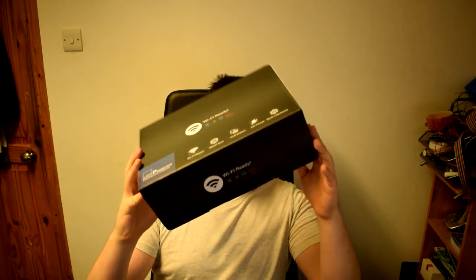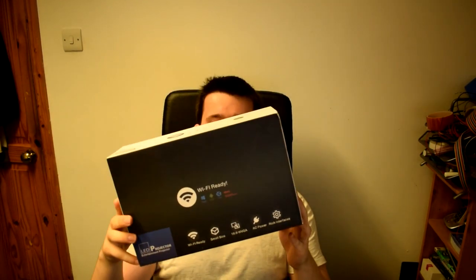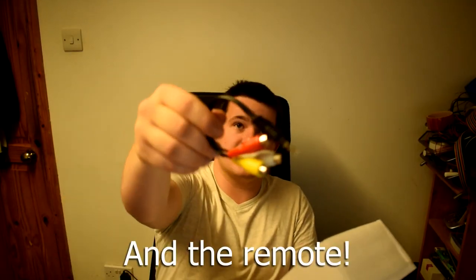This is the box it comes in. It's completely unbranded — it just says Wi-Fi ready on it with a few logos. That's pretty much the only accessory you get with it: that power cord and the projector. The packaging was sufficient to not have it smashed to bits on arrival.